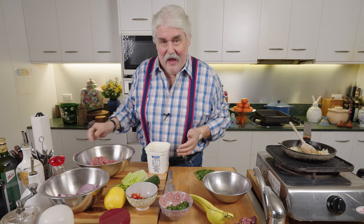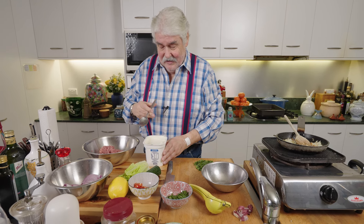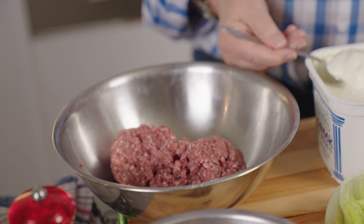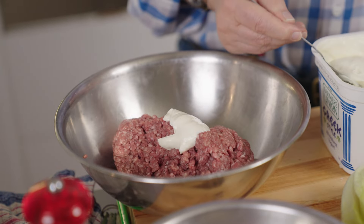I've got 500 grams of minced lamb. Of course you can make it with other mince. In fact, somebody wrote to me just recently and said they don't eat red meat, so they made it with chicken mince — a different recipe but the same idea.